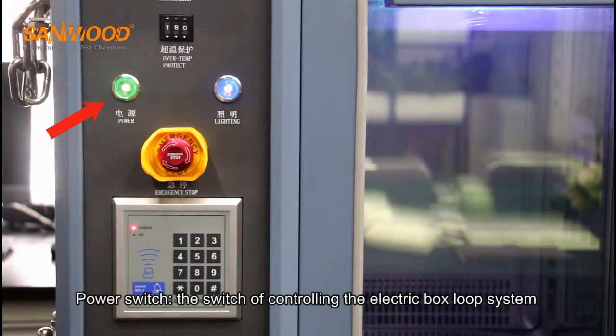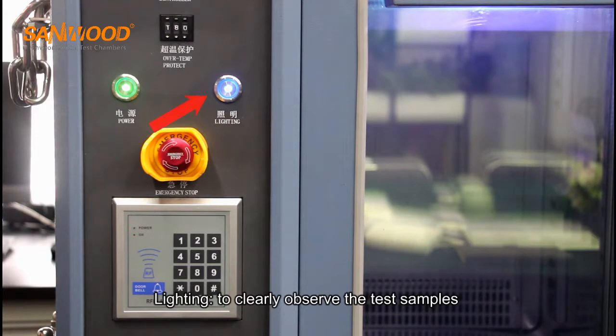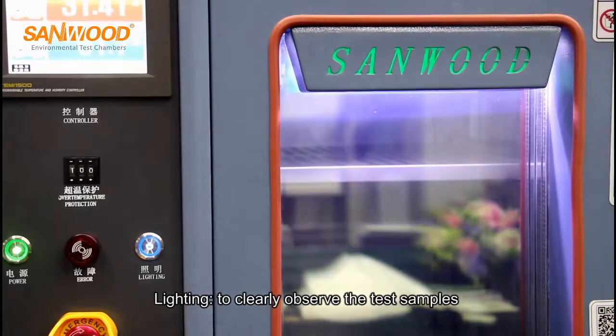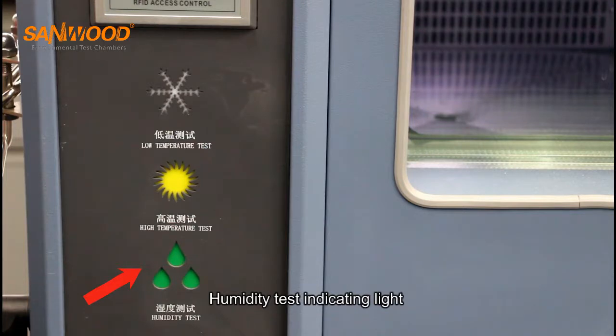Power switch: the switch controlling the electric box loop system. Emergency stop switch: the switch controlling the whole electric box circuit system. Lighting: to clearly observe the test samples. Low temperature test indicating light, high temperature test indicating light, and humidity test indicating light.